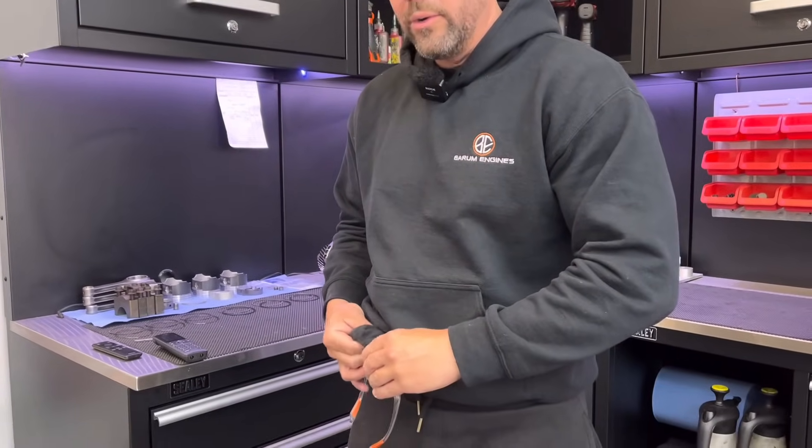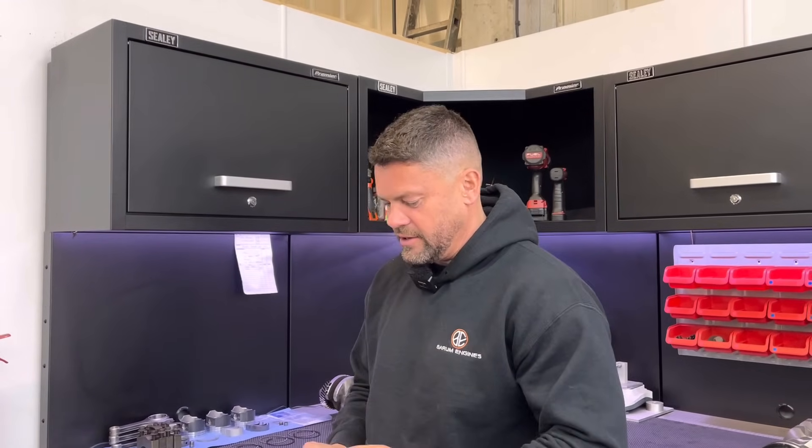Hello guys, welcome back to Wednesday's video. It's Wednesday — that's gone fast. Weeks flying, isn't it?